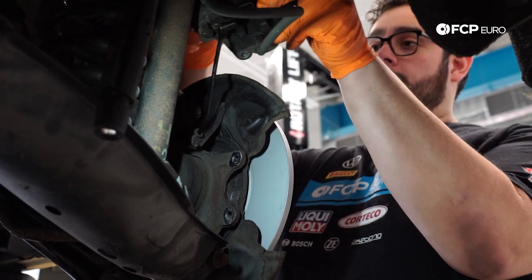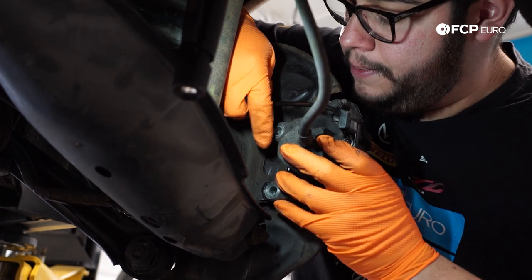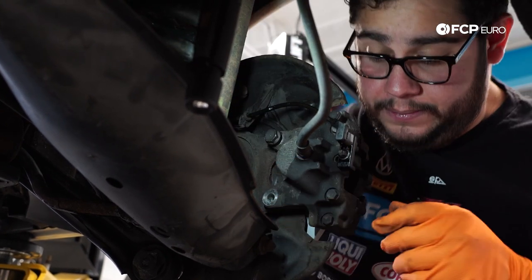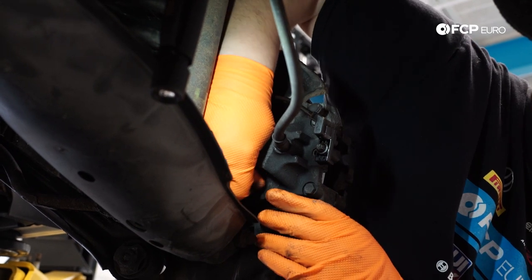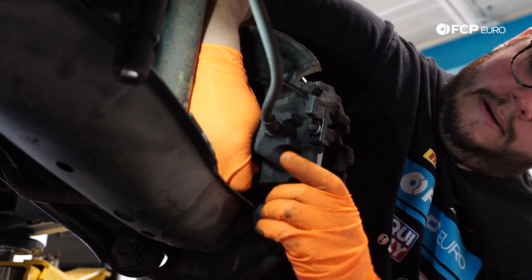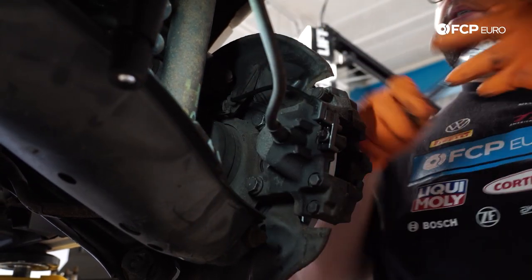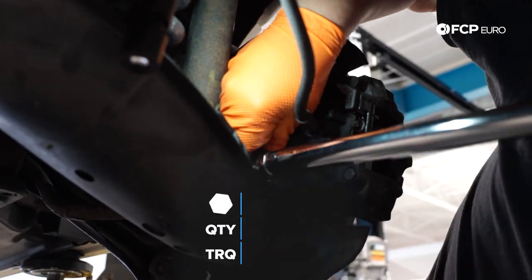Now we're going to put our rear caliper back on. Be mindful of the line for the wear sensor and your brake hose — you don't want to kink anything; make sure everything's running the same way it was. We're just going to put these 16 millimeter bolts back in finger tight first to line up the hole. We're going to snug these in hand tight, and then go ahead and torque them down to 55 Newton meters.